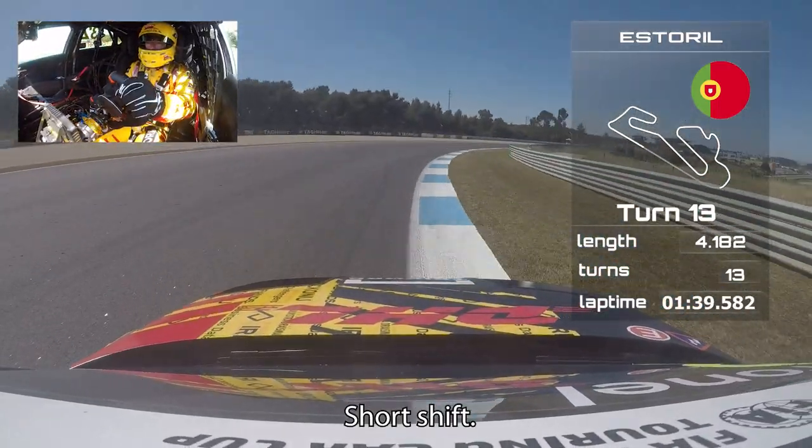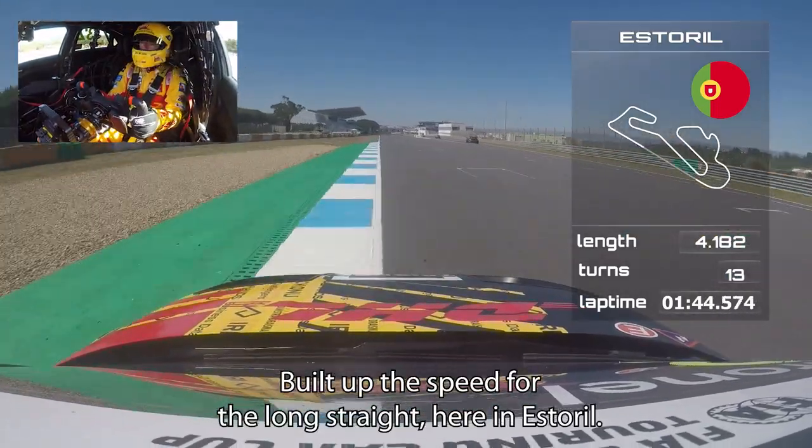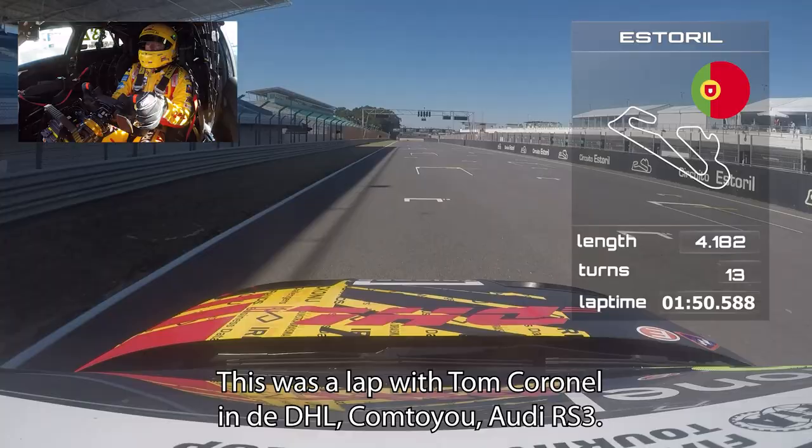Short shift. Build up the speed for the long straight here at Estoril. This was a lap with Tom Cornell in the DHL Audi RS3.